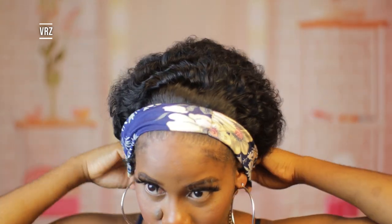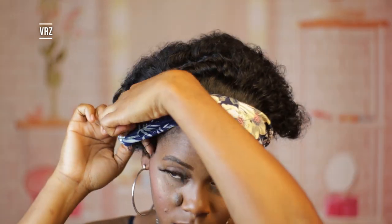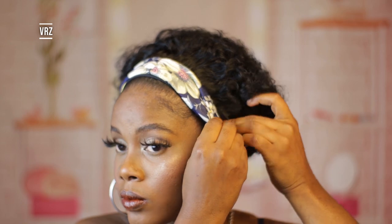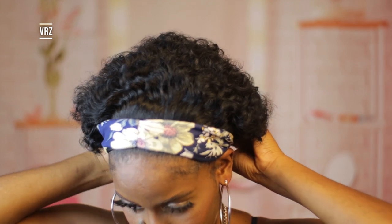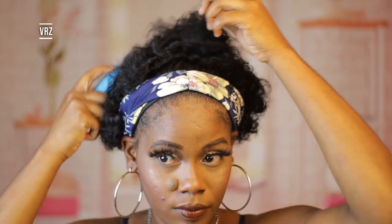This is what the headband pattern looks like. This is a super quick install — it took less than two minutes. I didn't need to speed up this video. It's perfect if you just want to be out the door in no time, and you don't have to do your edges if you don't want to — you can pull the band straight over.